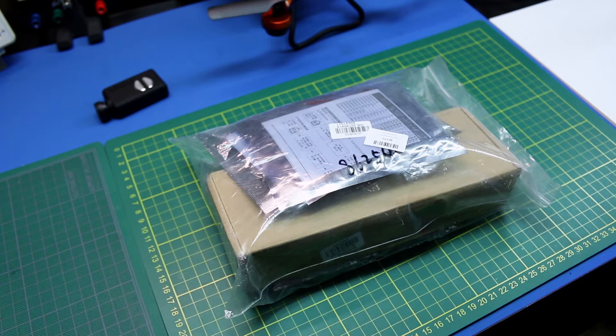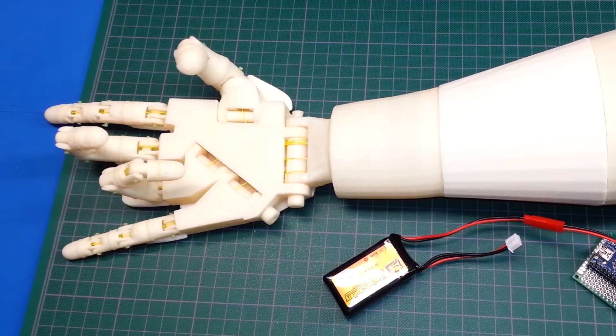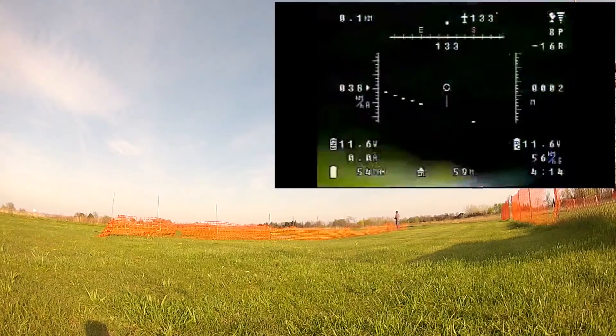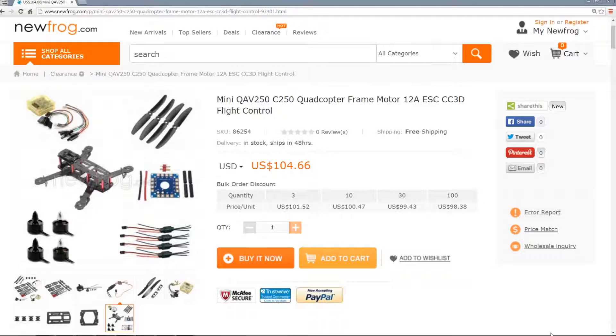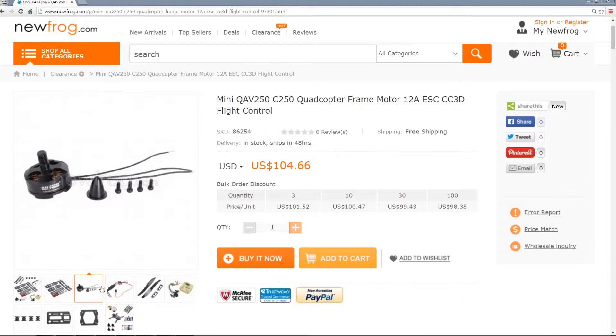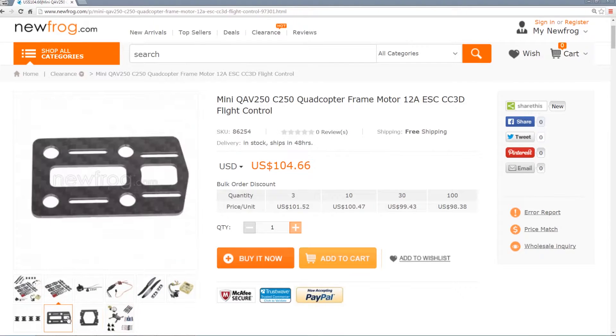Welcome back to the lab. Today I have a first look at a 250 size quadcopter from Newfrog. A while back I went on the hunt for a 250 size quadcopter at a good price. I found Newfrog.com had a great deal and they actually offered one up for a review.